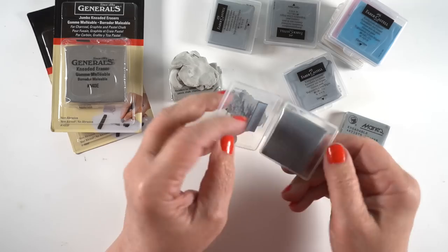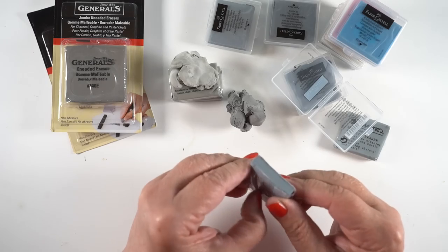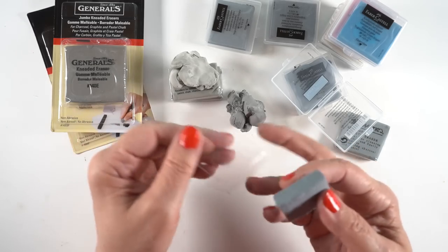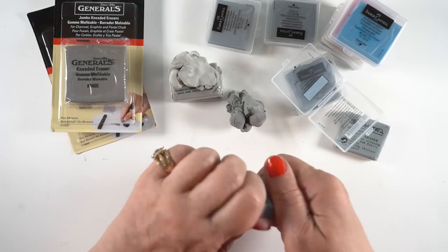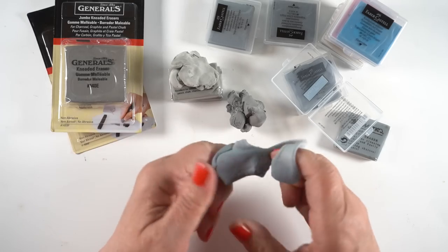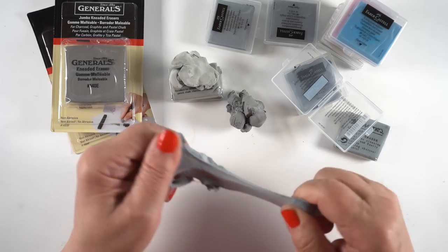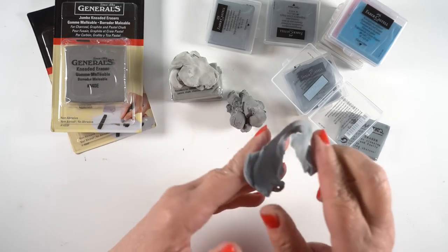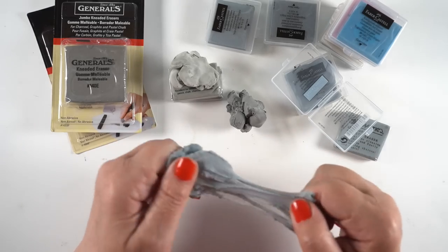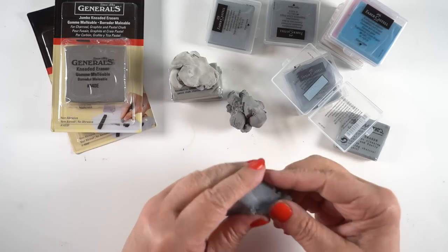Then our Faber-Castell's, which come in a nice case you can keep them in — that's going to be a good thing to keep them from sticking to your other art supplies. The plastic came off great. And oh my goodness, the experience of stretching is what I recall from back in the day when I used to buy Prismacolor erasers in college. This is such a nice feeling, just the way they pull and stretch. I really liked it right out of the gate.